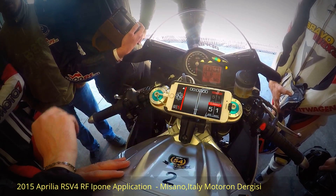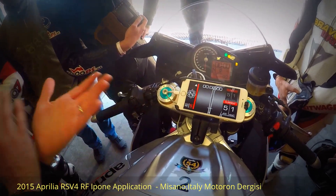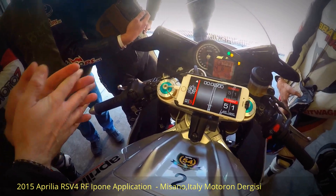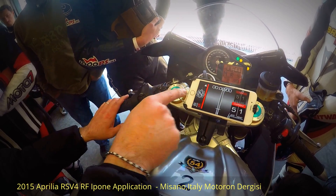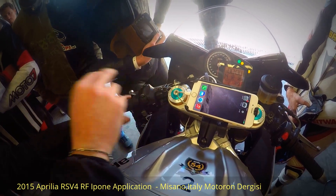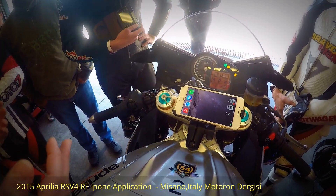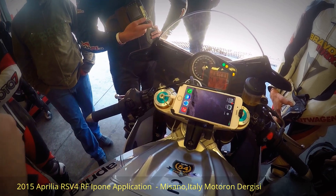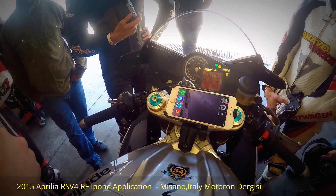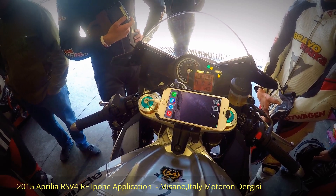Everything continues running in the background. If something happens to the app — for example the battery drains — the system immediately reverts to standard traction control management. It's very safe: it doesn't fall back to minus two but returns to the reference level, the safest one you chose. That's it.